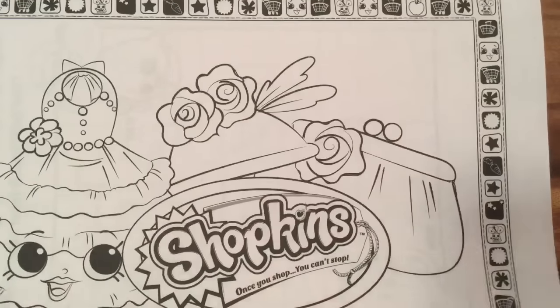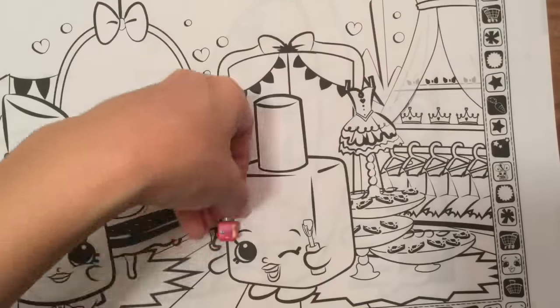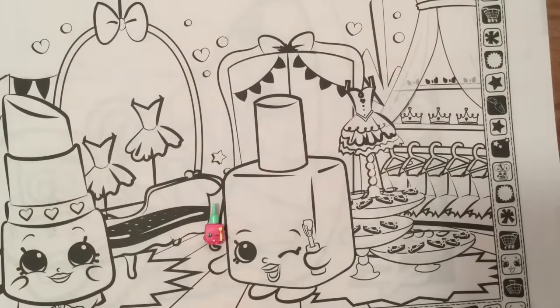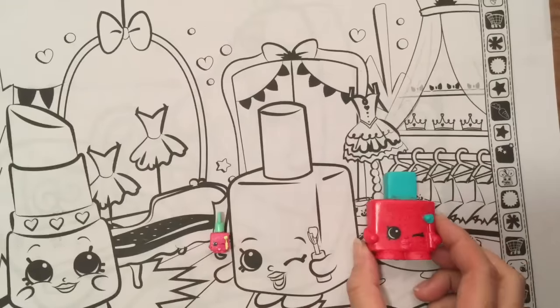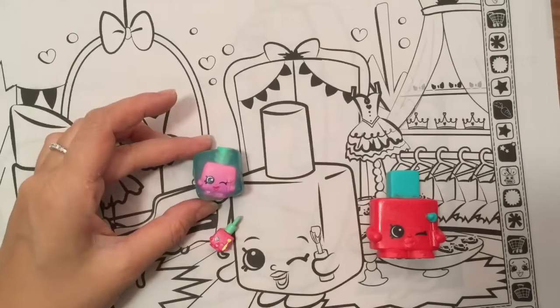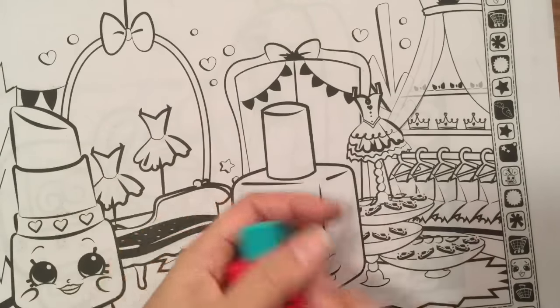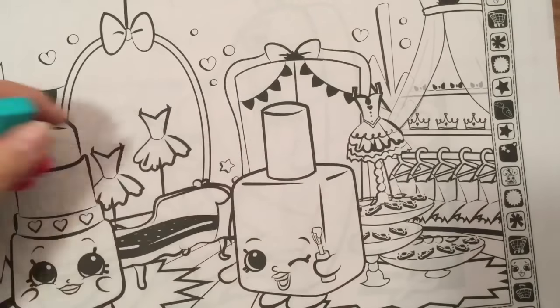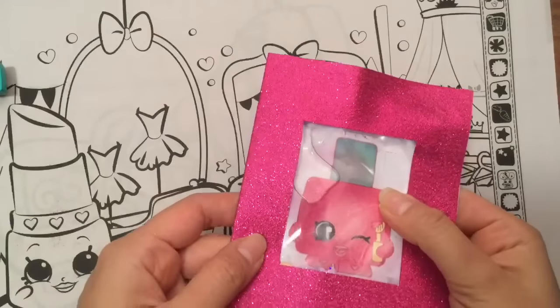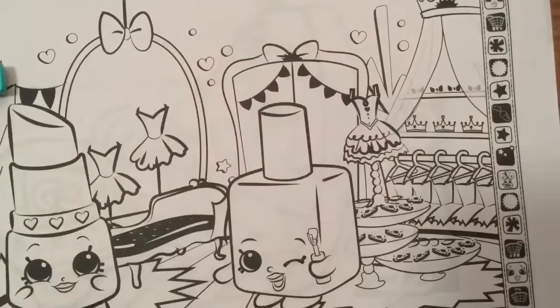These are some of the fashion ones. Polly Polish! I have Polly Polish here as a little charm, I have the McDonald's Polly Polish, and I have a Polly Polish that I opened in the Food Fair. I actually made a video on how to make a little fun shaker card using Polly Polish. Check out that video tutorial.